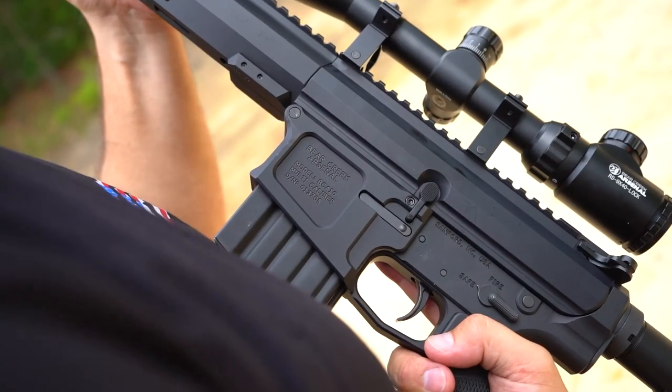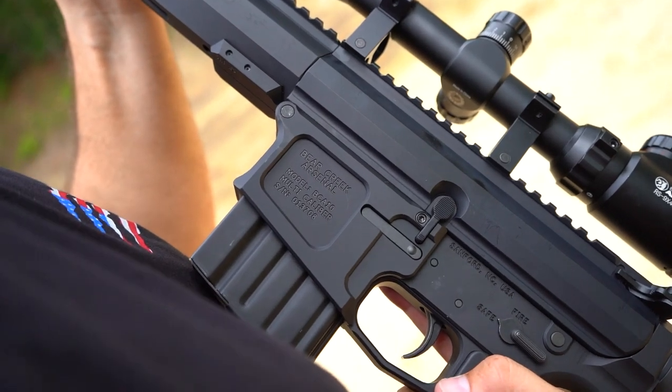This just steps up your availability in the AR-10 platform. We now have four calibers here at Bear Creek Arsenal: the 308, the 6.5 Creedmoor, the 22-250, and now the 243 Winchester. So if you've been looking for this, waiting for this, now's your chance to get one.